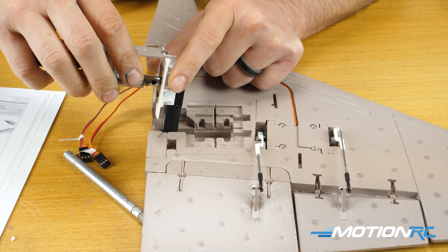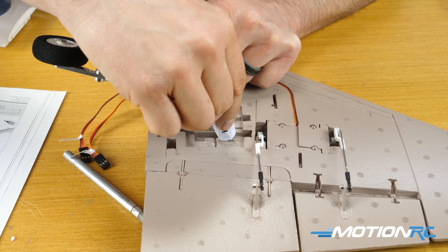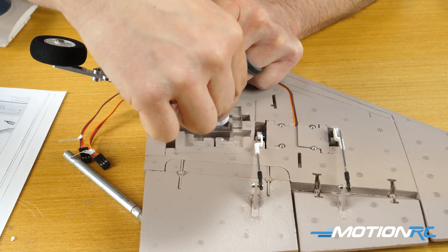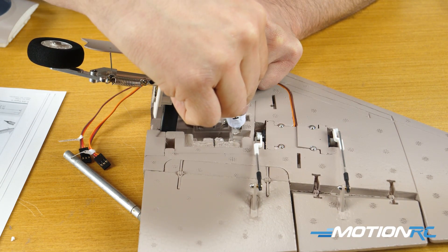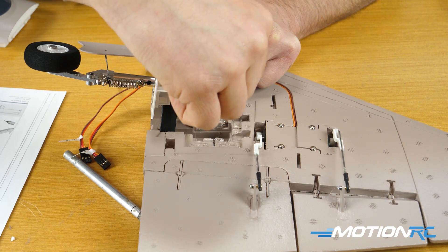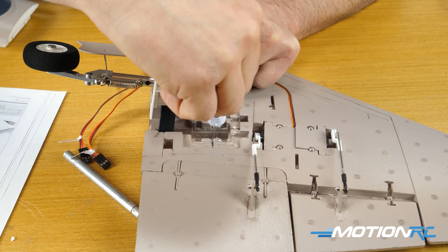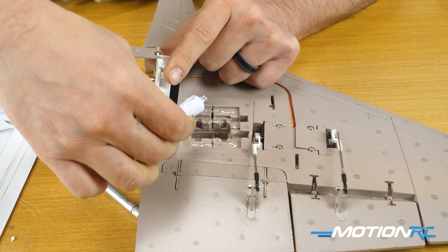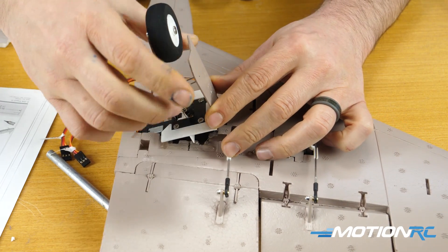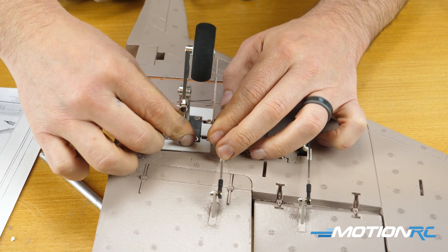Grab a razor blade and score the foam, especially all the parts that will meet the landing gear — that creates more surface area for the glue to adhere to. Fill in with glue over all the contact spots, then be cognizant of the direction of the landing gear. Make sure the trailing link is going backwards. I did install it wrong and had to switch it up before the glue dried, so watch for that. Do it for both sides and both gears are done.